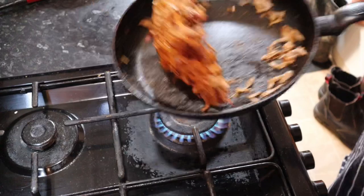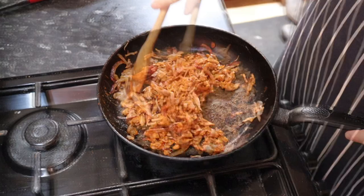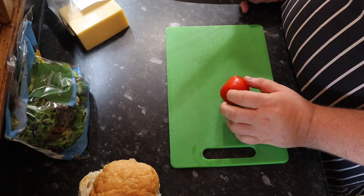About three tablespoons of the barbecue sauce — just enough to coat it and make it all nice and sticky. And it's pretty much ready to pop into burgers.